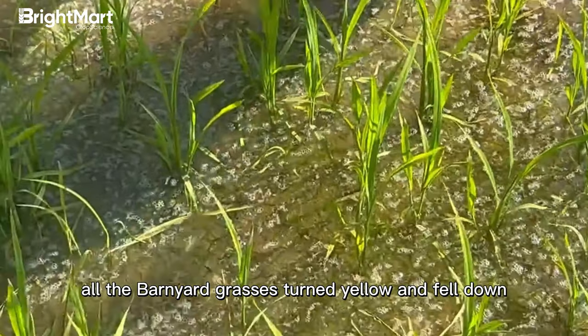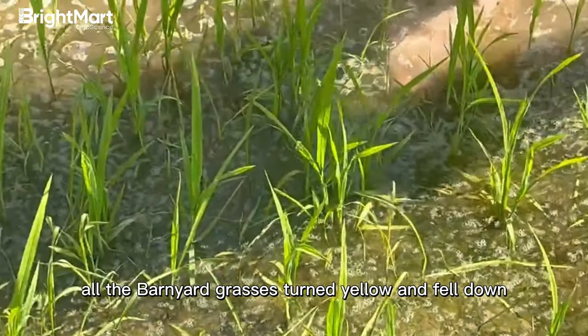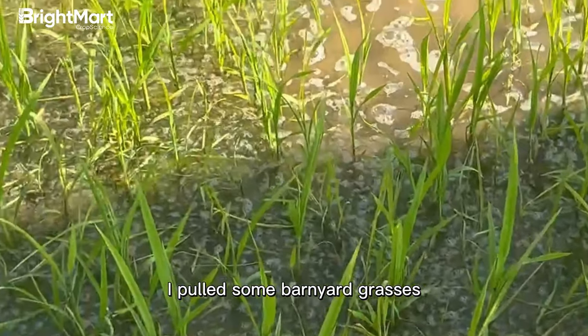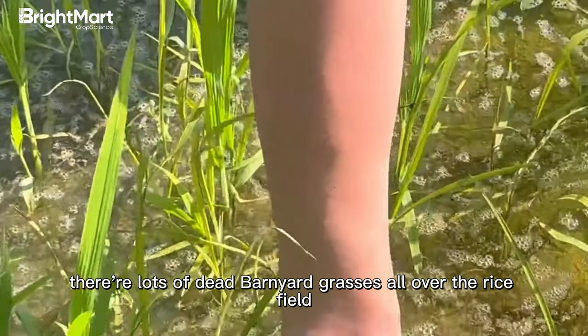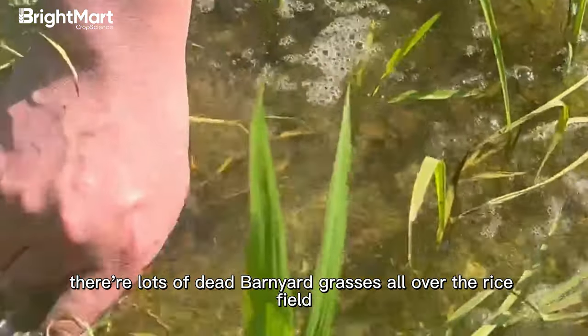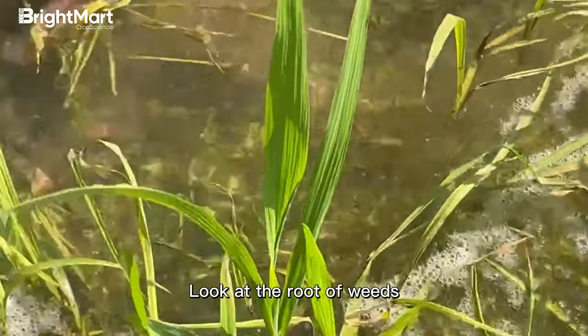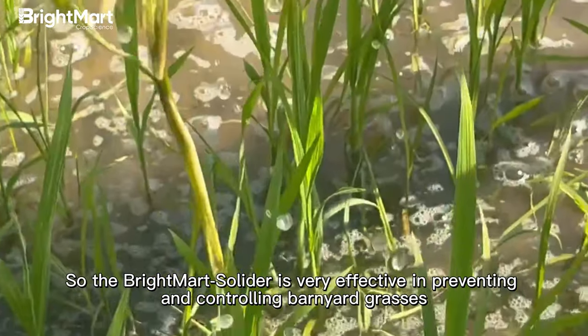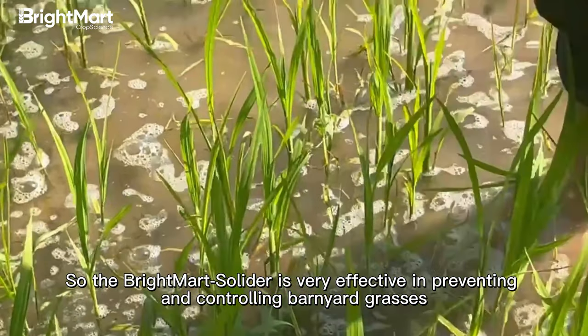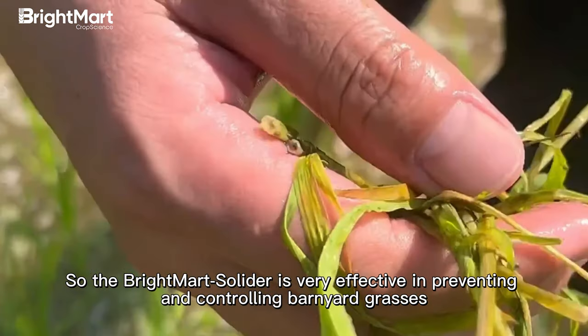All the barnyard grasses turned yellow and fell down. I pulled some barnyard grasses — very easy. There are lots of dead barnyard grasses all over the rice field. Look at the root of the weeds — the weeds were completely dead. So Breitmart Soldier is very effective in preventing and controlling barnyard grasses.